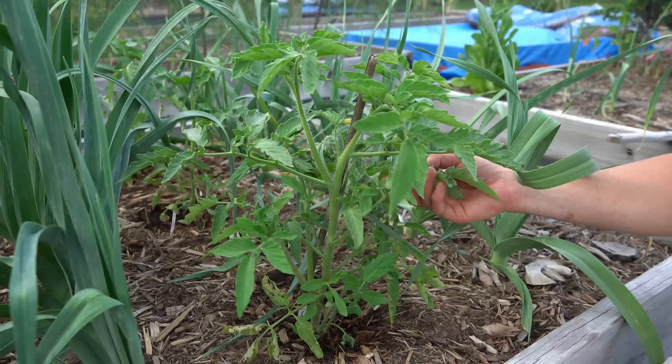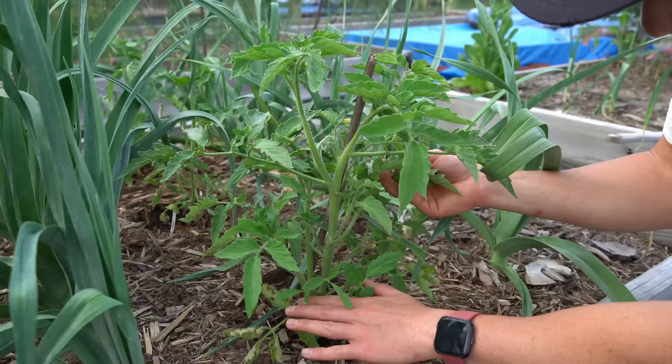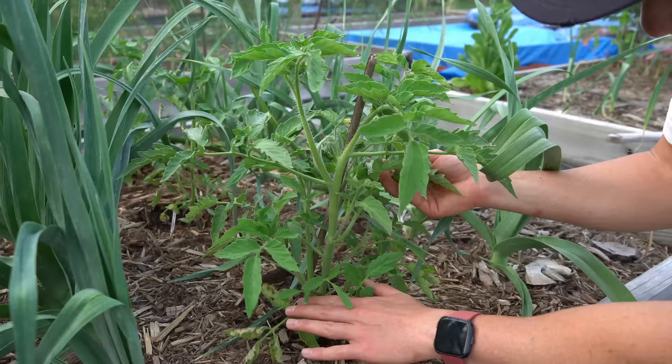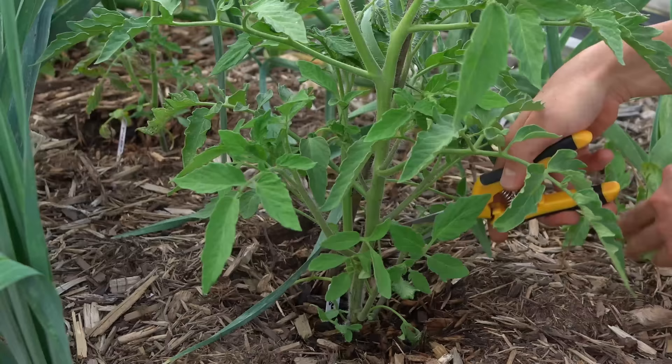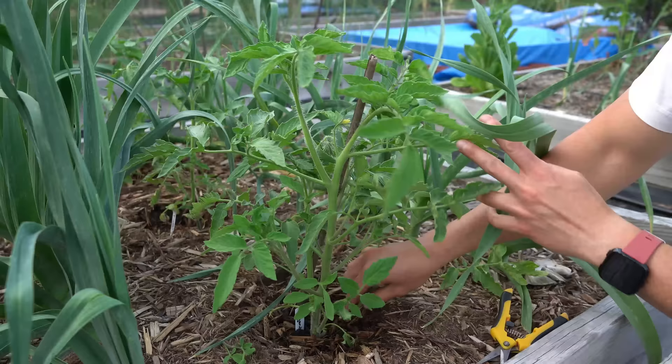In fact, determinate tomatoes basically shouldn't be pruned at all. The only acceptable growth you can remove from determinate tomatoes are leaves below the first flower cluster. Once you see a flower cluster, you should not remove any of the leaves. For this determinate tomato variety right here, it's okay to remove the bottom leaf nodes that are nowhere near a flower cluster because they can drag on the ground and promote disease. But other than that, there's really nothing else you should do to it.